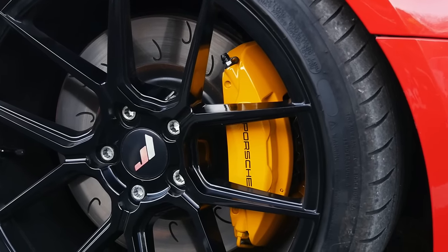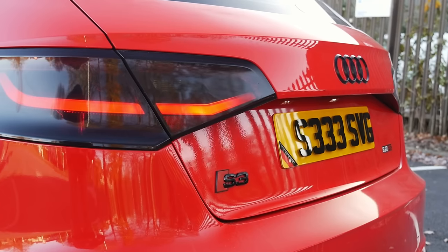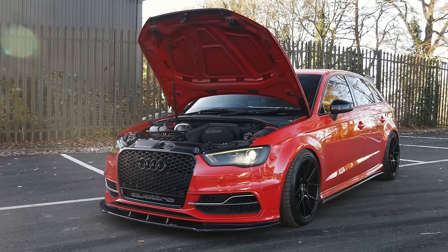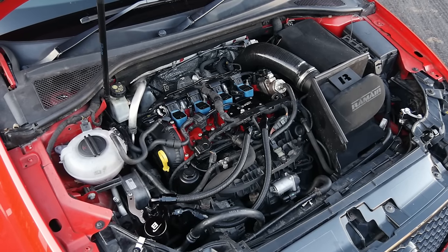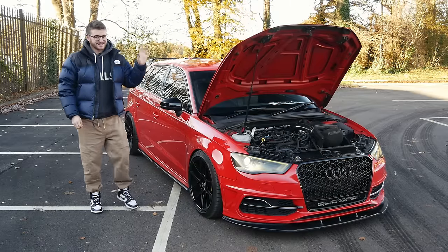All right, hey guys, it's Luke here. Welcome back to another video. You join me today with an S3 8V. These cars are pretty much the direct rival to my Golf R, and I've filmed numerous of these. The MQB platform — these cars, the Golf R's, and also the Cupra's — are pretty much a regular on this channel, but I don't think I've filmed an S3 which has had as much work as this one.